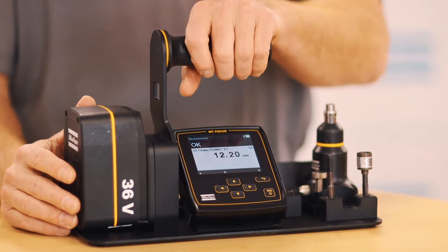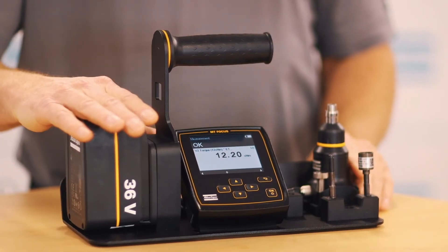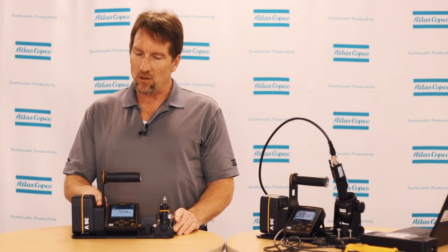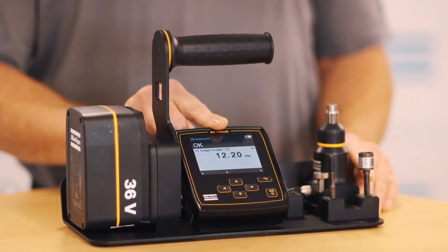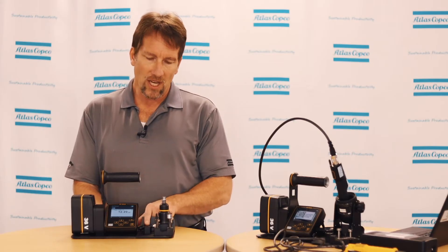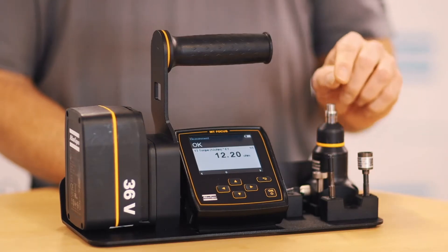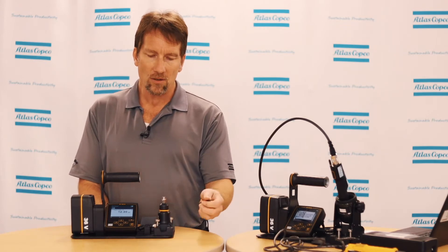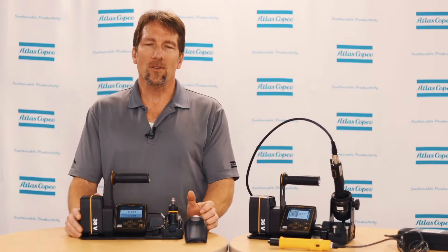The QA Station MT consists of a portable stand and a 36-volt battery. Part of the stand includes a charging unit, which allows you to charge the battery while it's on the stand and also powers the unit for the MTF-6000 controller, which is also included. It also includes a cable to connect to a stationary transducer. However, please note that the stationary transducer, the hard joint, and the soft joint are not included and these need to be ordered separately. So there we have the components of the station.